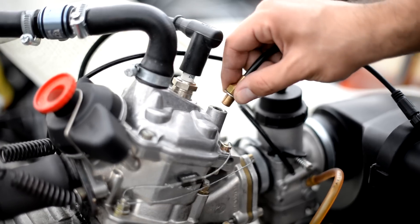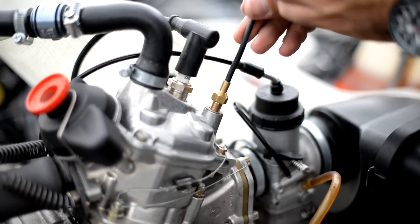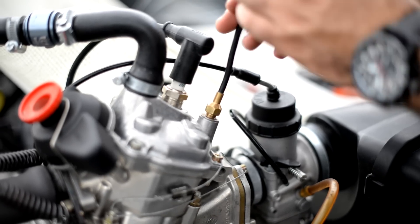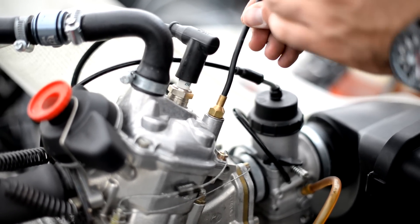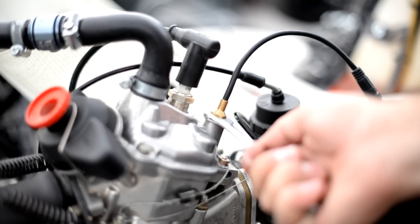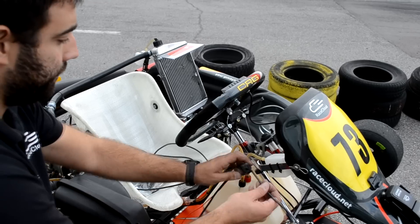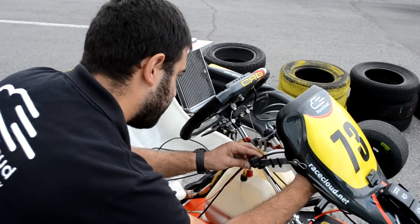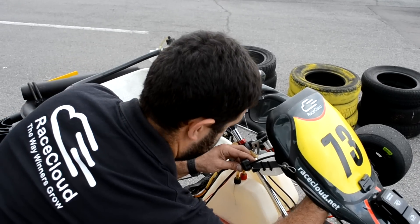The next element for installation is the go-kart temp, which is the temperature sensor. Its dedicated thread, 13 wrench head, and quick-link connector allow you to easily fit it on the dedicated hole in the engine and tighten it in place. As RaceCloud's telemetry system is equipped with a combined RPM and temp sensor, you only have to plug one connector into any of the box's available ports and then fix the wiring firmly to the chassis.